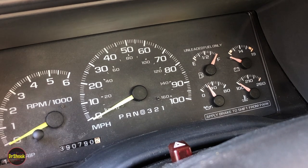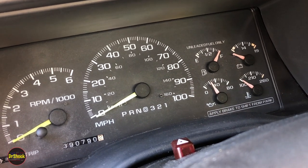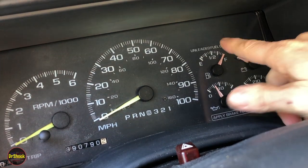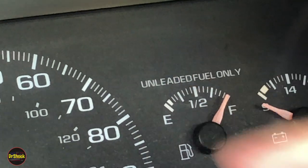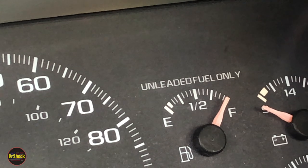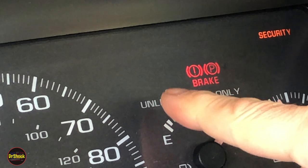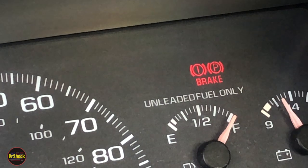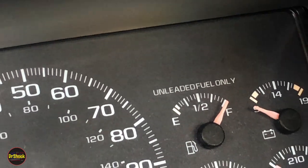In today's video we're going to be looking at a problem that a lot of people would not bother fixing, but it is a problem so we're going to fix it. To show you what's going on, pay attention to the instrument cluster — we're going to zoom in and turn the key to the run position without starting the engine. We should see a seatbelt light because the seatbelt isn't fastened, and it's not working. And it is not the bulb. Let's go debug it.